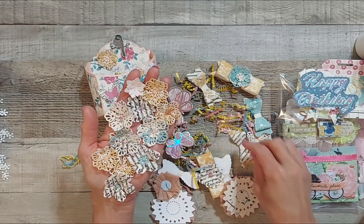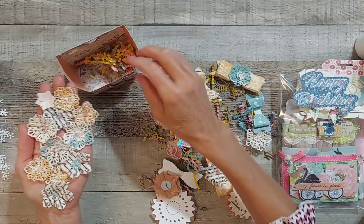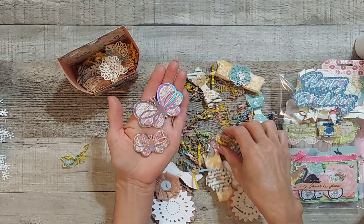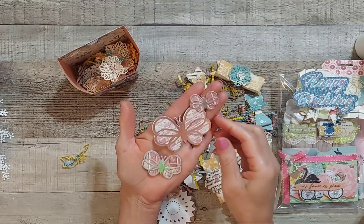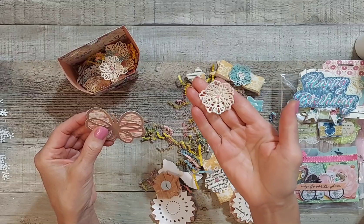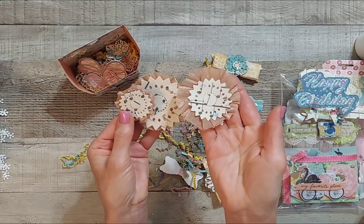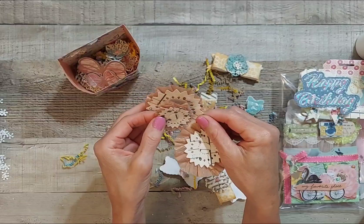These are the flowers she sent — thank you, they are really pretty. Let me just put them back in the box. And then she's included some butterflies — I love the foil, the holographic ones. Those are really beautiful and will be fun to layer with. Oh, here's another flower! Super cute butterfly, and then she's got some rosettes in here. I love these — she's got crepe paper and then looks like a die. These will be nice to layer with.